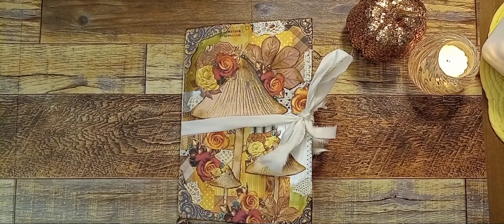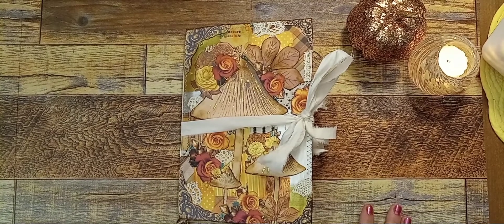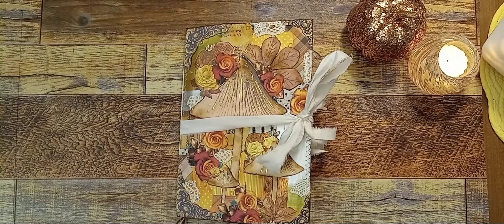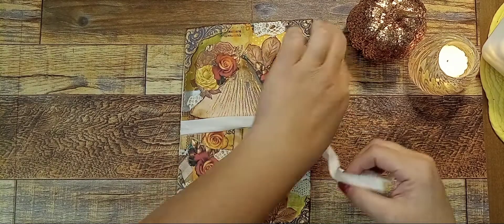Hello everybody and welcome to Alicia's Creative Paradise. I'm Alicia and I'm so happy to be here today to show you my September design team journal for Sweet Pea Curiosities. I'll link the kit below that I chose and let me just get right into it.